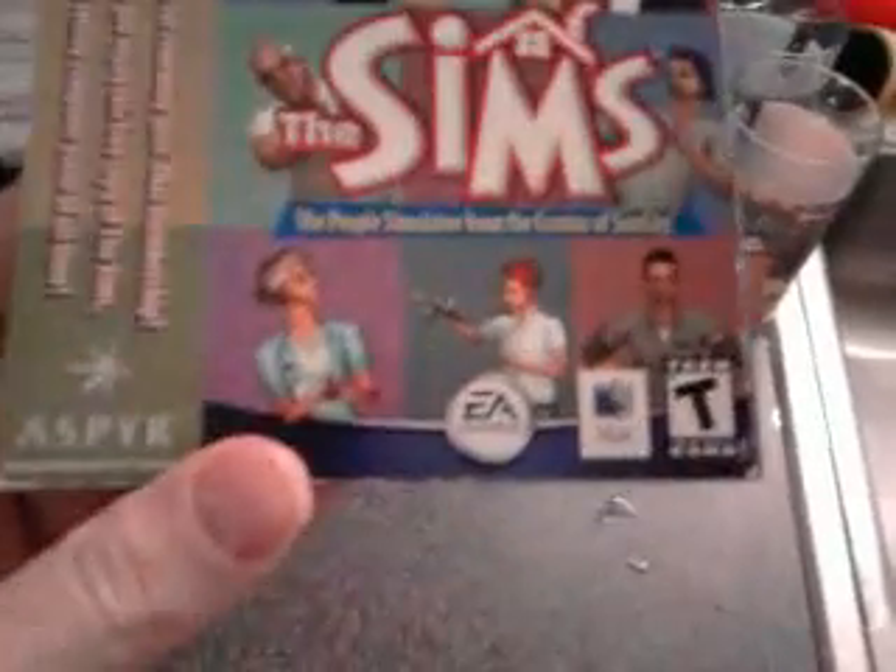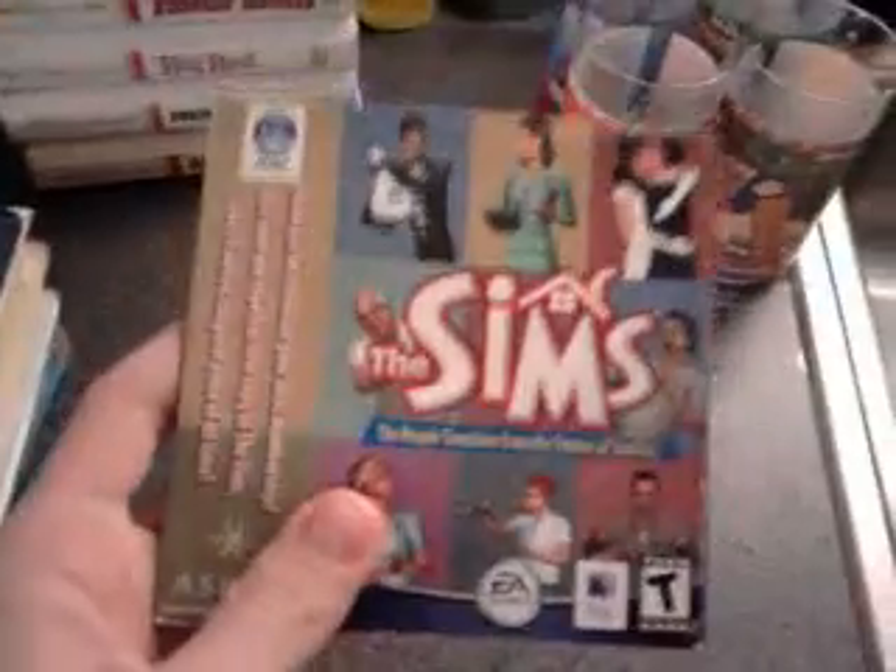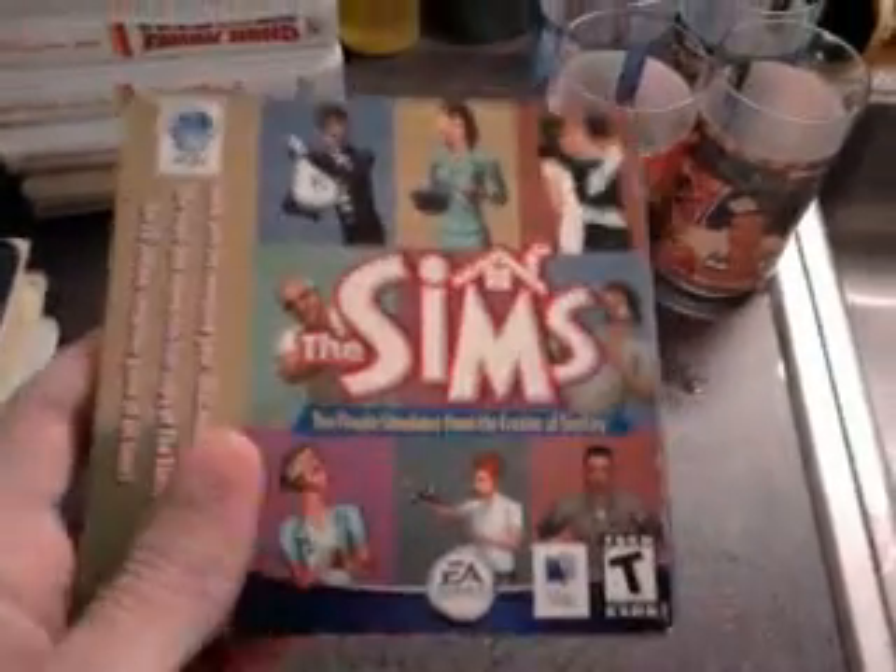Next I got this Sims. It came in a bundle with some computer or something, because it was one of the most popular games. I got this for free — the guy just gave it to me.